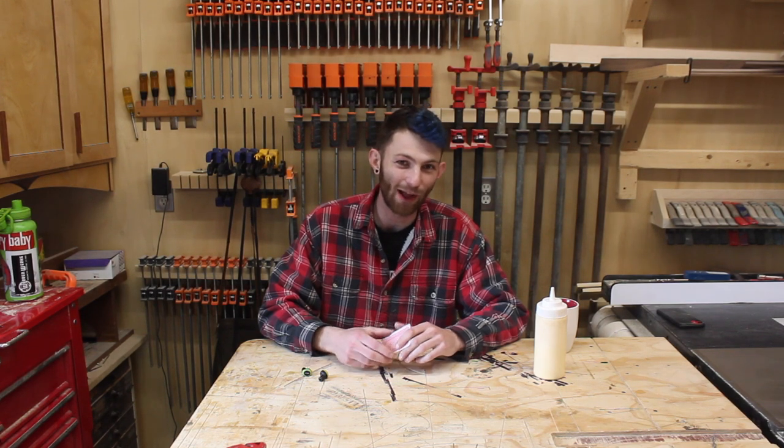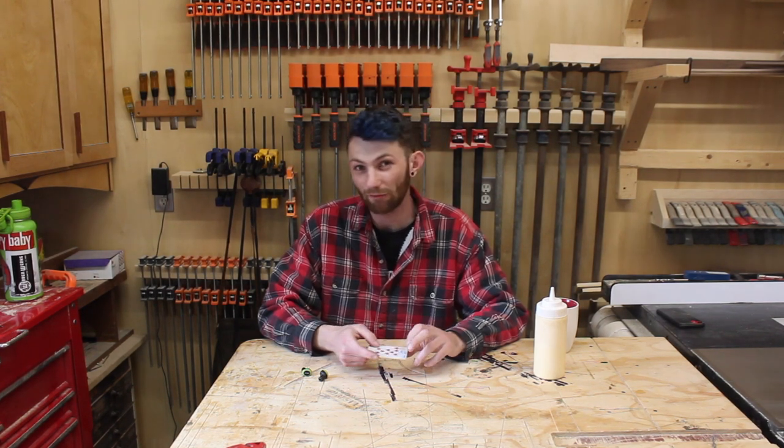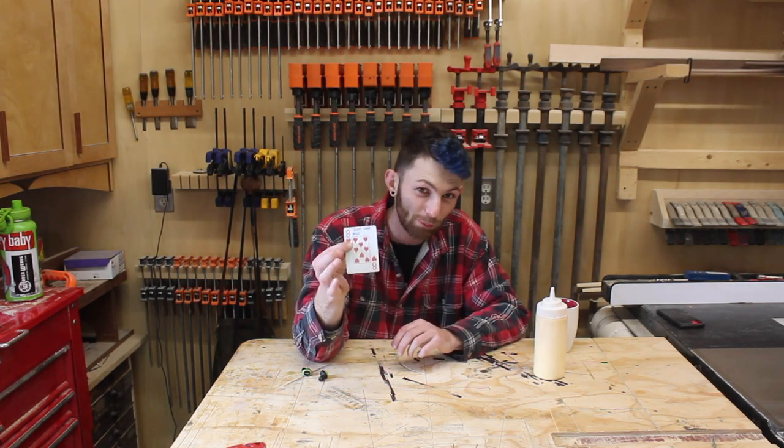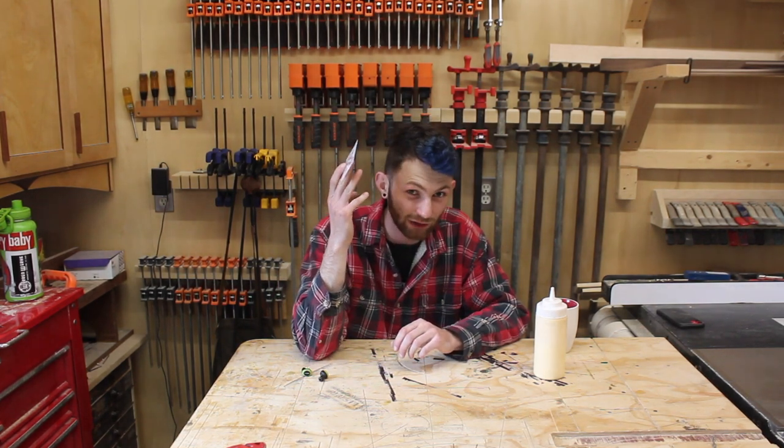Hi, welcome to WarrenWorks. Today is another episode of my 52 cards in 52 weeks challenge. Last week I drew the eight of hearts which says 'scrap wood build,' so I'm going to be building something out of scrap wood today.